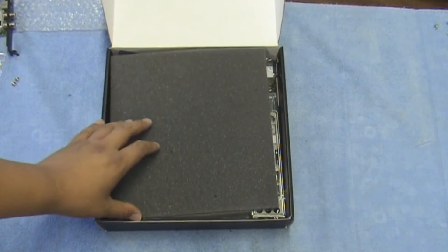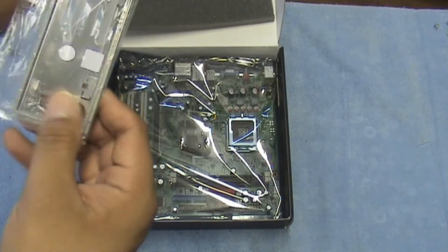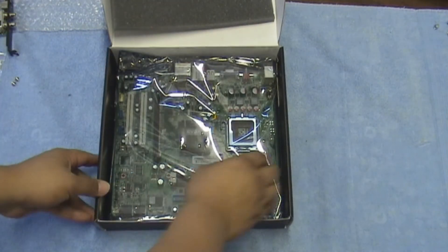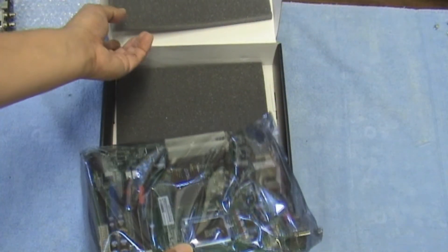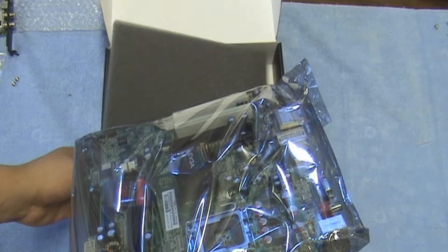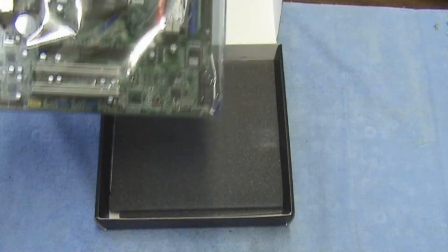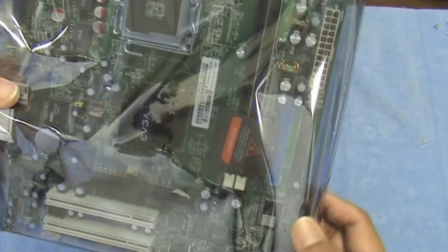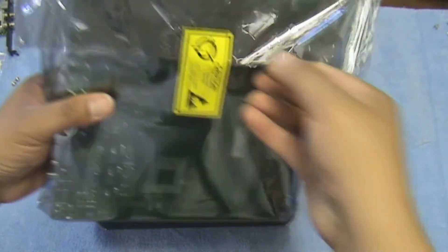Even with their B-stock, they still pack their stuff pretty well. Here we have the IO shield — nothing too fancy about that — and the motherboard. One thing to keep in mind when buying from EVGA's B-stock: it doesn't come with anything except the piece itself and maybe one other item. With this one, it came with the motherboard and IO shield. Oh my god, look at that — the little CPU cover is just hanging out inside there. Whatever, let's go ahead and open this up.